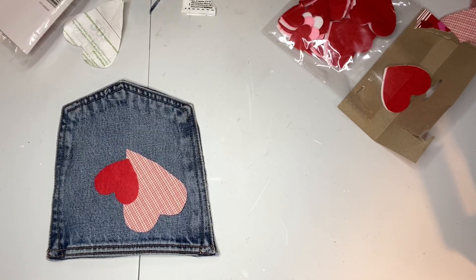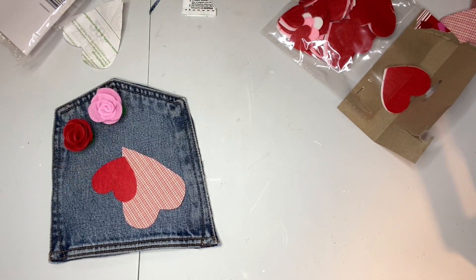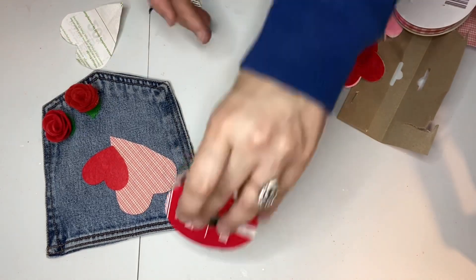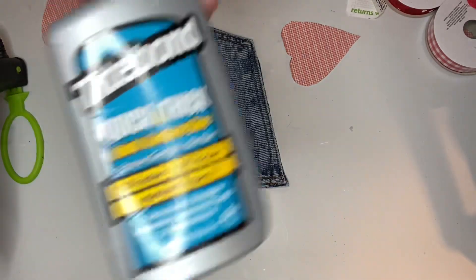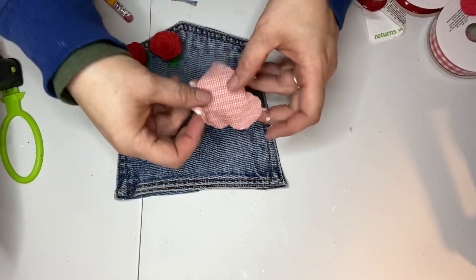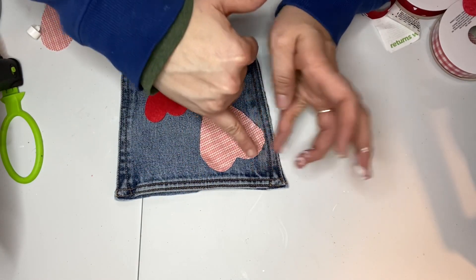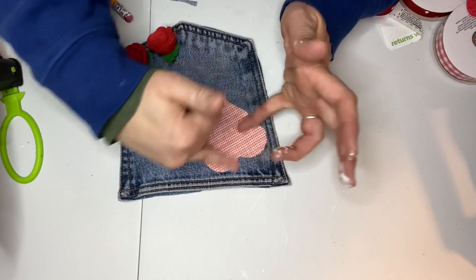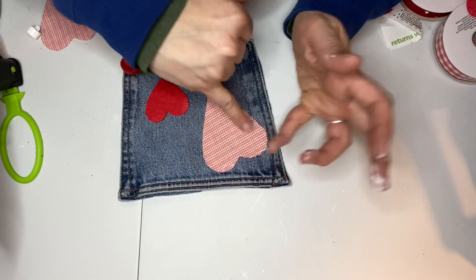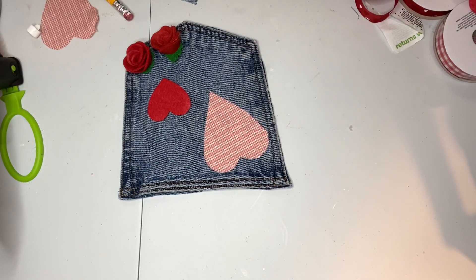Then I was just kind of laying out how I wanted this to look — so basically I'm just decorating the pocket. I thought I was going to use a pink rose but I decided to go with two red ones. I pulled out my Titebond glue — you could also use fabric glue. I did not want to use hot glue because I didn't want to see ridges of glue behind my fabric. The fabric was kind of thin so I just spread the Titebond glue onto the back of the fabric heart — it's a little bit messy but that's okay.